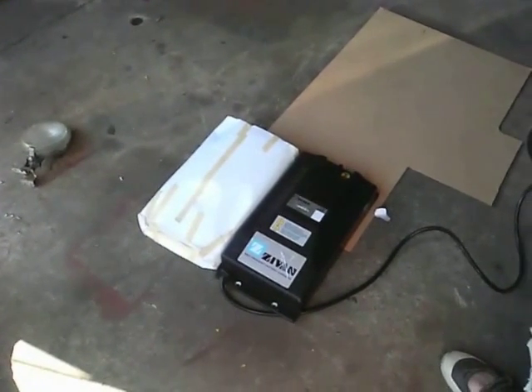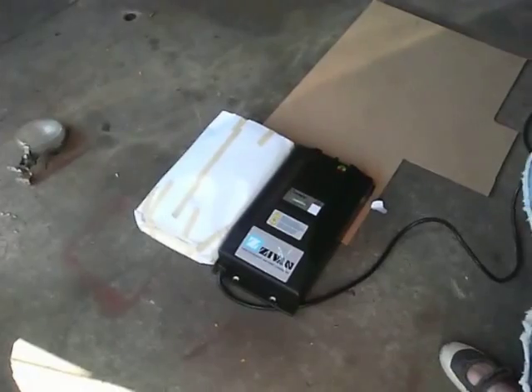Myth confirmed — it will fit. We should do more of that MythBusters thing. Myth confirmed, I think.